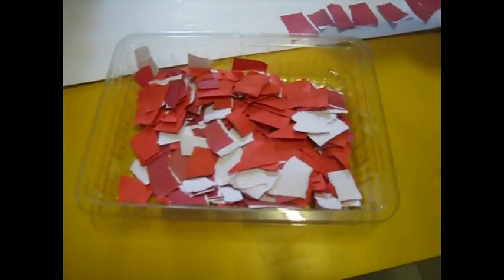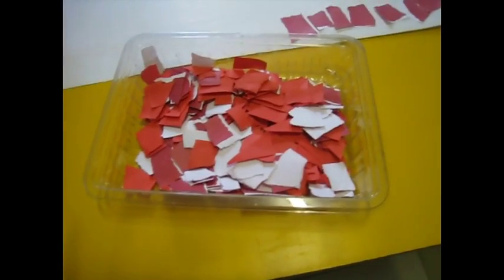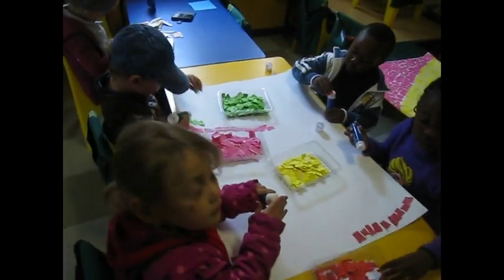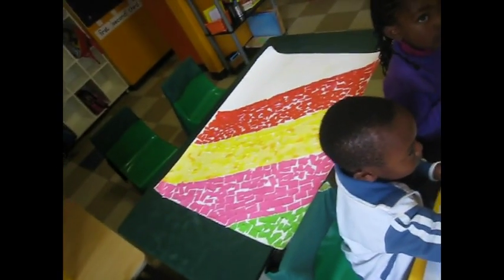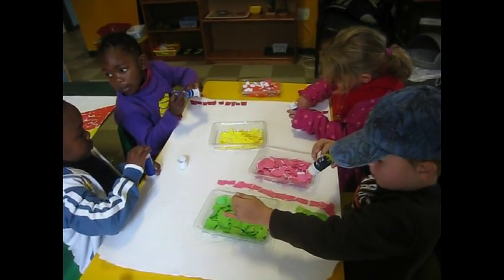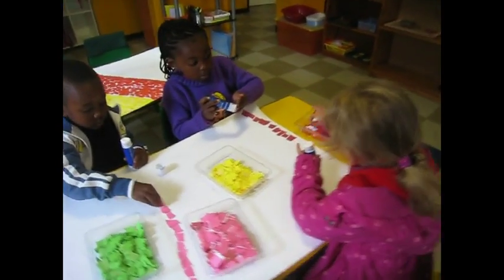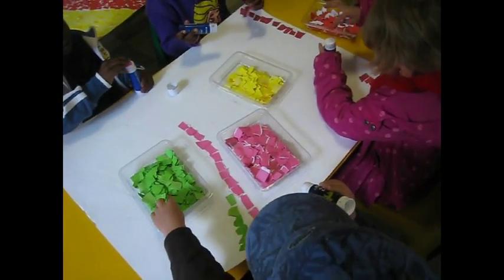A fun way to use up leftover cutoffs of paper or cardboard — tear it up and save it for collage. We're starting to collage a rainbow; that part was done yesterday, and our busy little guys are carrying on with the next one today. Lots of glue, lots of leftover bits of paper. Draw a stencil, semi-color it in as a guideline, and the kiddies can enjoy doing a collage.